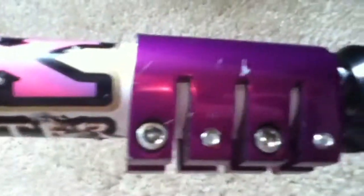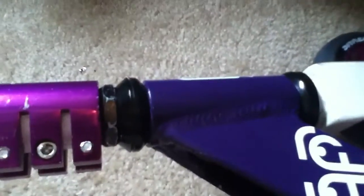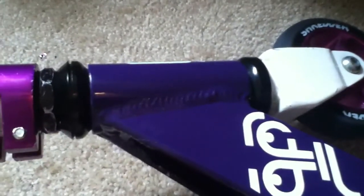I still have these shitty threaded forks, so that's why that nut's there. But there are Rush V2 threadless forks and a standard compression system and pegs being shipped right now. So I'll make another scooter check when that's here.